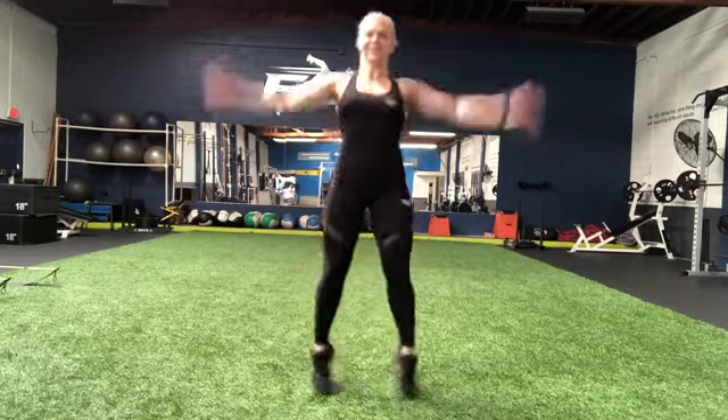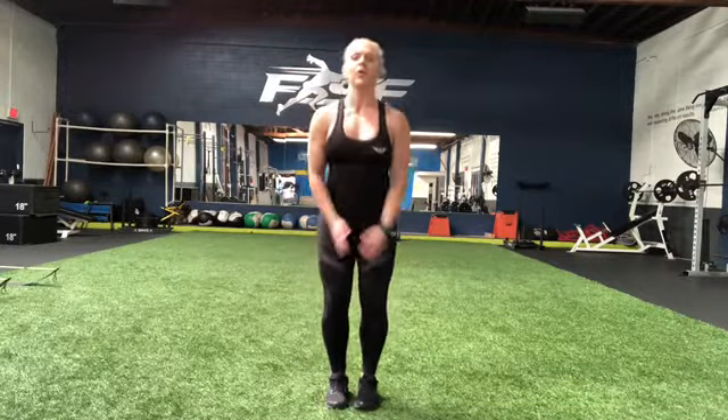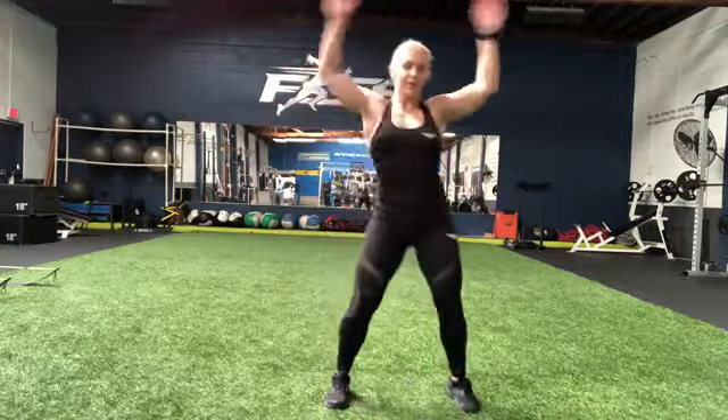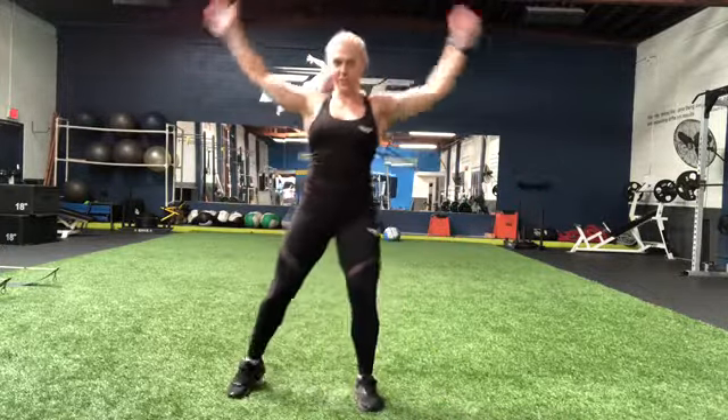All right, jumping jacks. Your modification would be just this or here. You can go over, over, over, over.